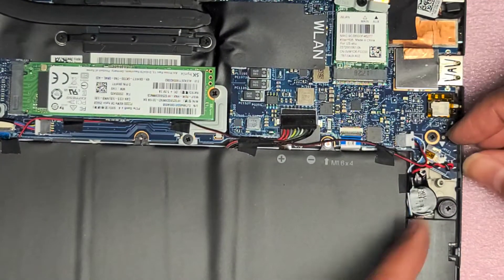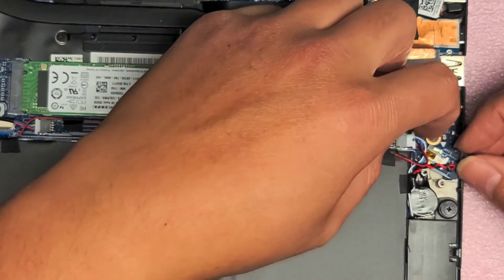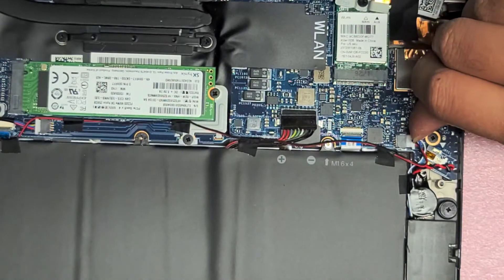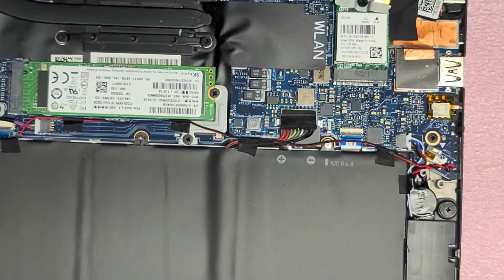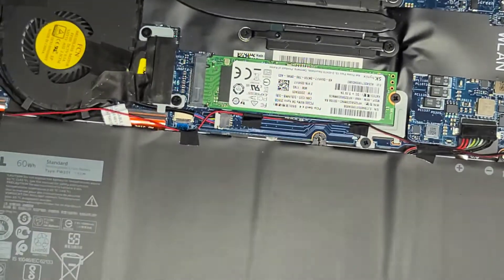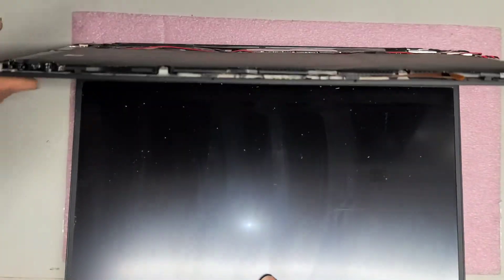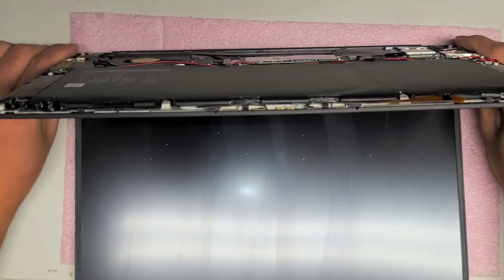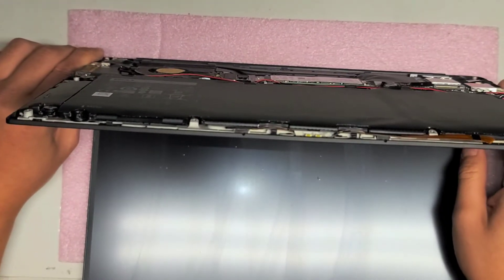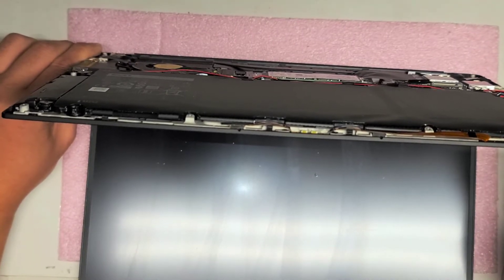That's the speaker connector. The CMOS battery is down here, so you want to do that and disconnect that one as well. I actually had that partially out from when I was working on it earlier. Once you've got the battery and the CMOS battery disconnected, you want to open it and press and hold the power button for about 10 to 15 seconds to drain any power from the board.